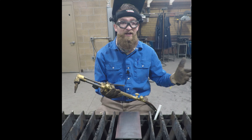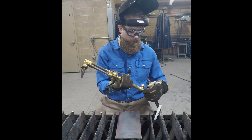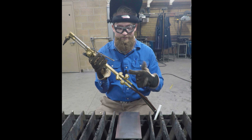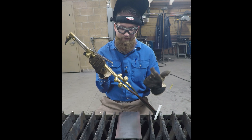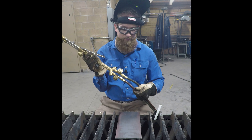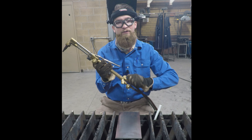Now that we know how to set up the tanks and turn them on to the proper pressure, we're going to show you how to turn on the torch. The bottom oxygen is going to get turned on all the way. You'll see an O and an F at the bottom of the torch, and you'll see green hoses and red hoses — oxygen and fuel. Turn that bottom oxygen on all the way.